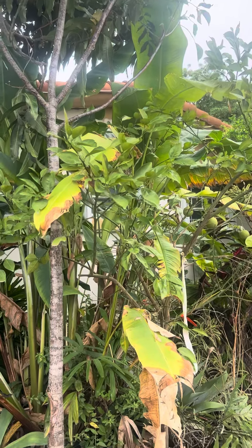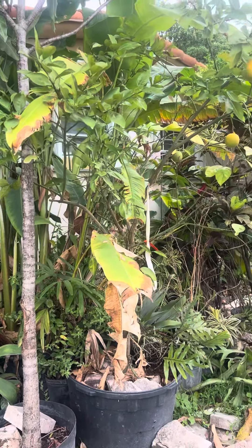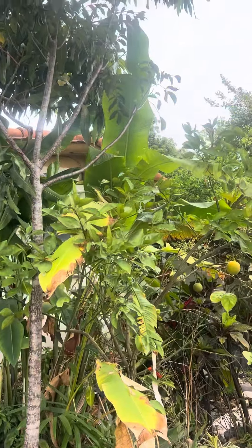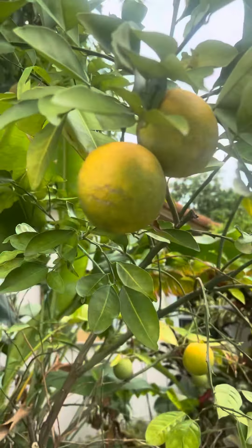We've been taking a decent amount of care of it — not too much — we make sure it's always getting its water. I just wanted to share this video with you guys so you can see how an orange tree looks. This is how the fruit looks up close.